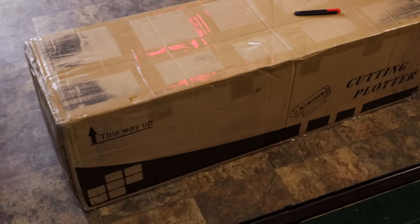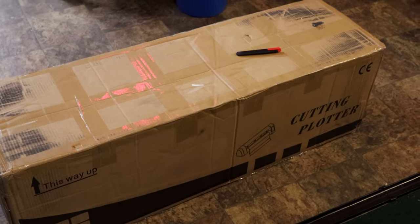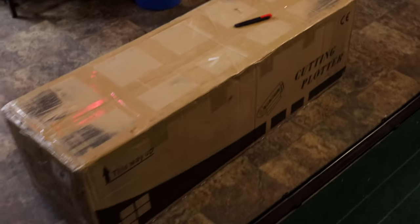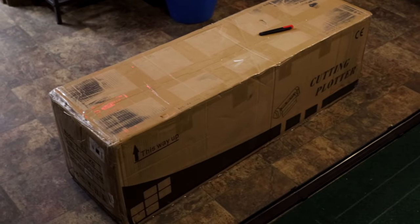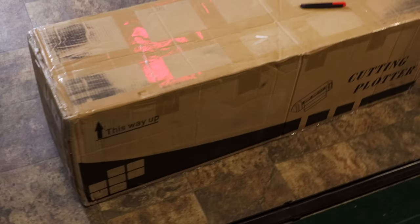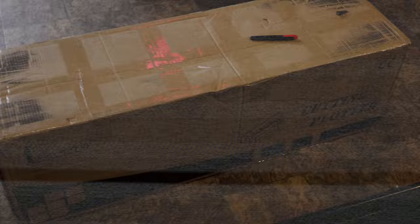We got Justin to help us with the video. So we're going to unbox it, see how hard it is to operate, test out the software that comes with it, and see how well it works. It may be a wash, it may be great, but today will be the review of that vinyl cutter. Let's get started.